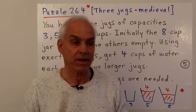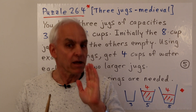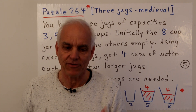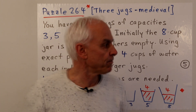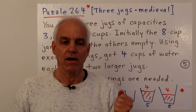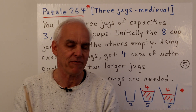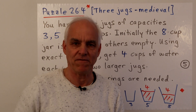Our next problem is a little trickier — puzzle number four, a classical problem going back to medieval times. We could call it the three jugs problem. It will definitely be a challenge: younger children may find it too hard, but older children with mathematical ability or motivation will find it great fun.